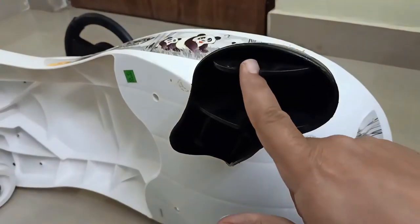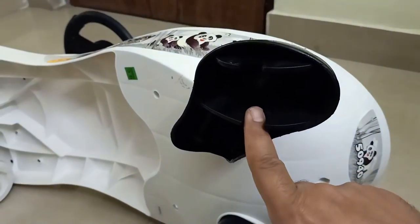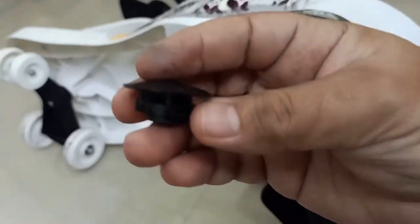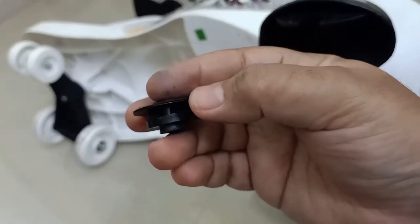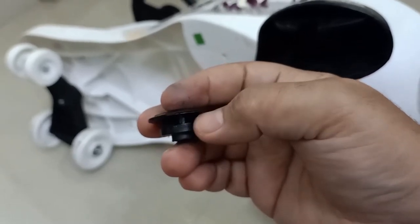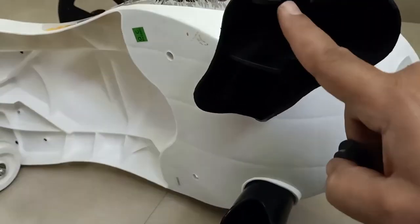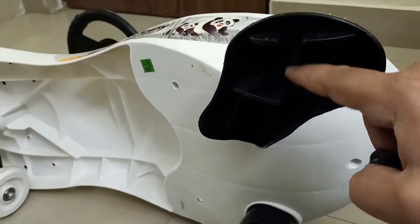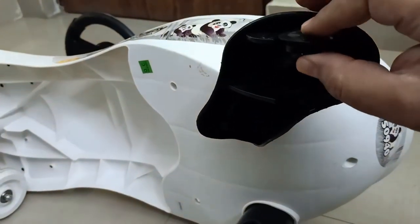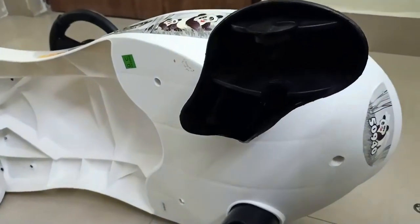Now you can see the panda — this is the positioning where we will put the plastic pieces. You see this plastic piece carefully — there is a gap between this part and this part. This gap will set here like this, so one part will go down and one part will go up. Because these are black colors it may not be very visible, but this is how they will go.